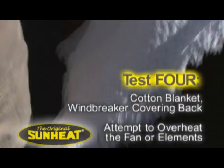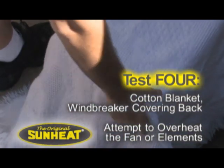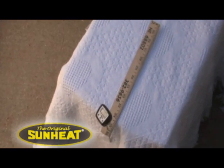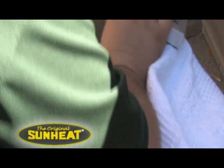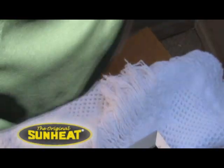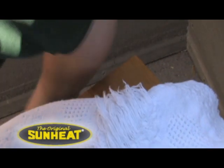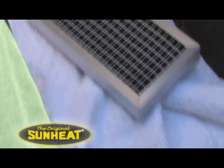We put a normal cotton blanket over the entire unit. We're also going to take the filter off the back and put a windbreaker-type item across the back of the heater, then cover it up with the blanket.